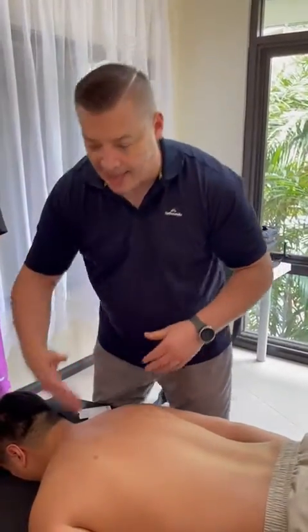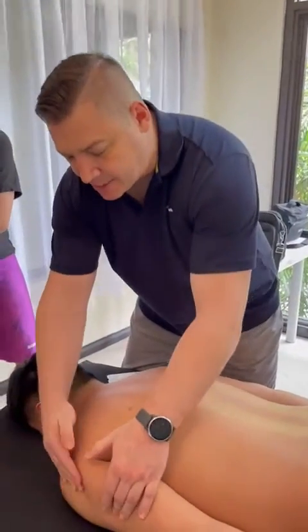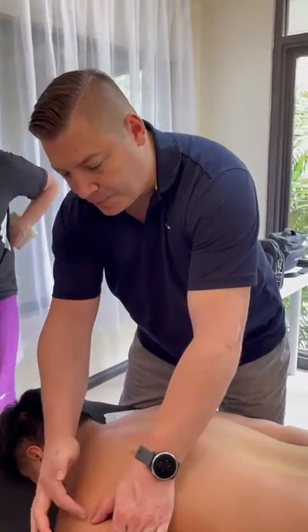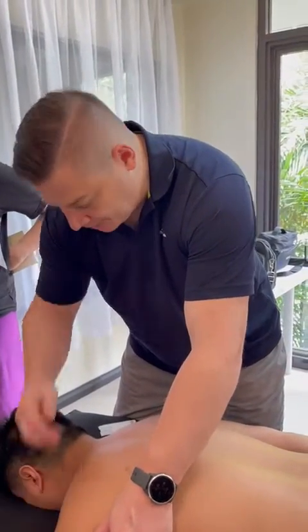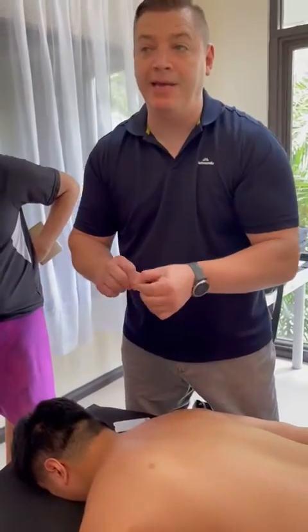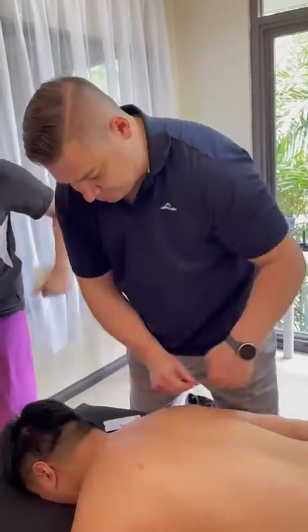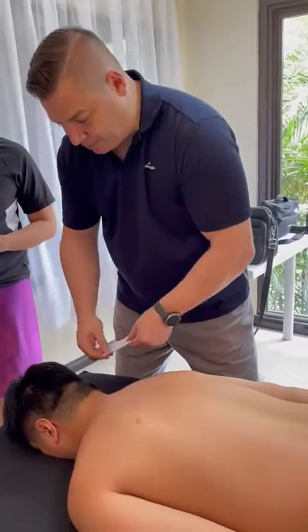Have your partner's arms by their side. We need to see the posterior axillary fold and the acromion. We're needling here because we're out of the thorax, so we're going to be needling perpendicular. From here I'm just going to swab onto this side as well.